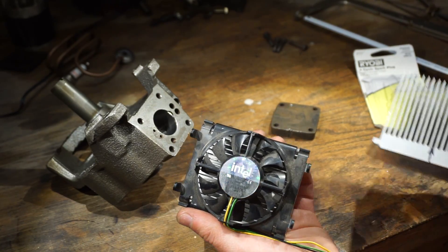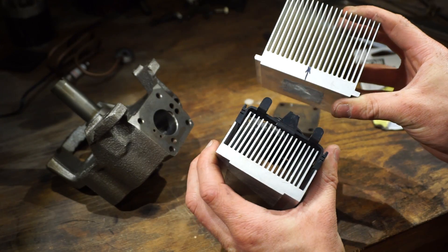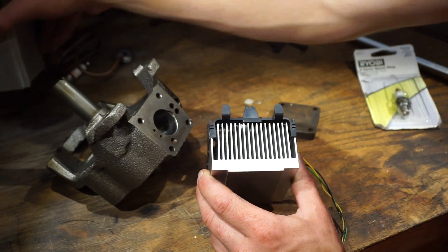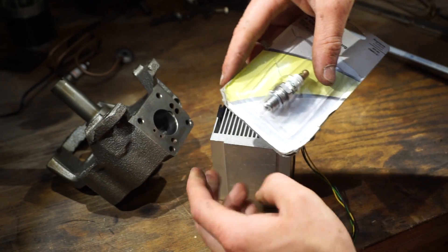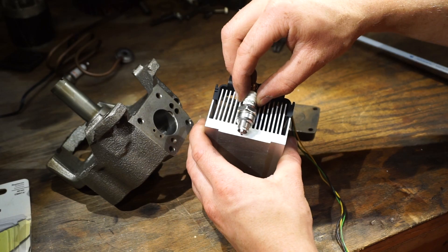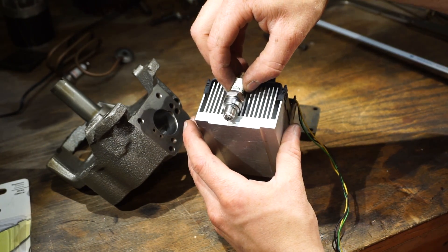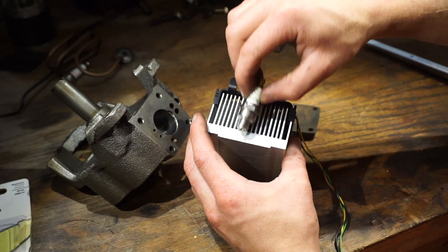So this is the heatsink I'm going to use. I was originally thinking this other heatsink, but that one's too big and ugly, so I decided to go with this one. The reason I chose these two heatsinks is they have a very thick bottom plate. If you have a thinner part, you're not going to be able to thread anything into it, because what I need to do is thread this spark plug into the base. You need enough material that it threads in well and the tip of the spark plug doesn't stick out and hit the piston. Basically you need a pretty thick bottom part.